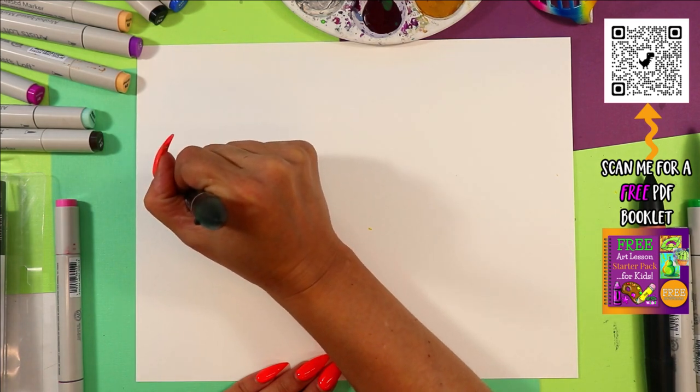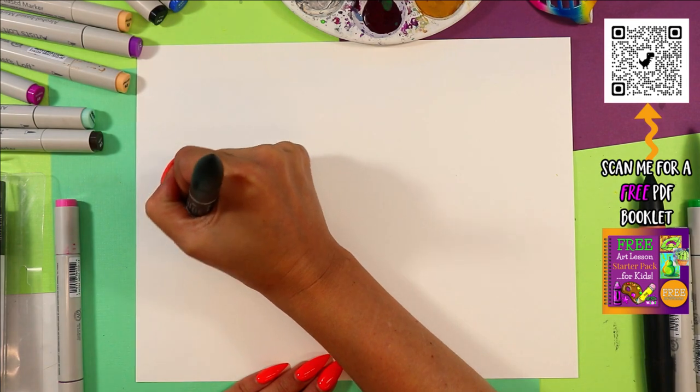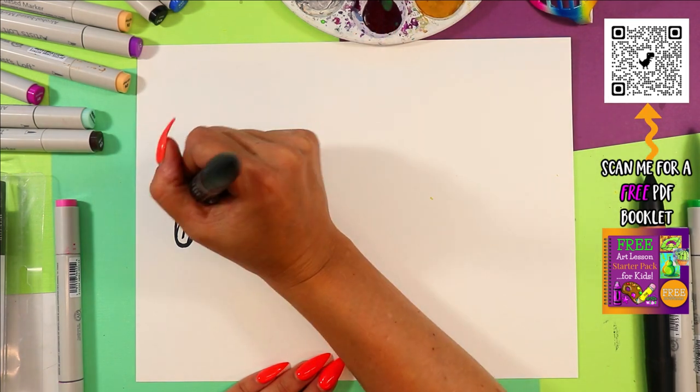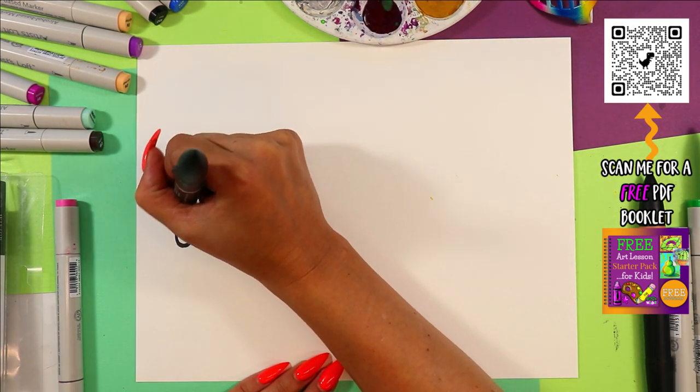We're going to draw a funny little mouth. We're going to draw a straight line between the eyes, then a big U. And then in that U, draw a tall letter M. Then color in the dark of the mouth, leaving the tongue white.